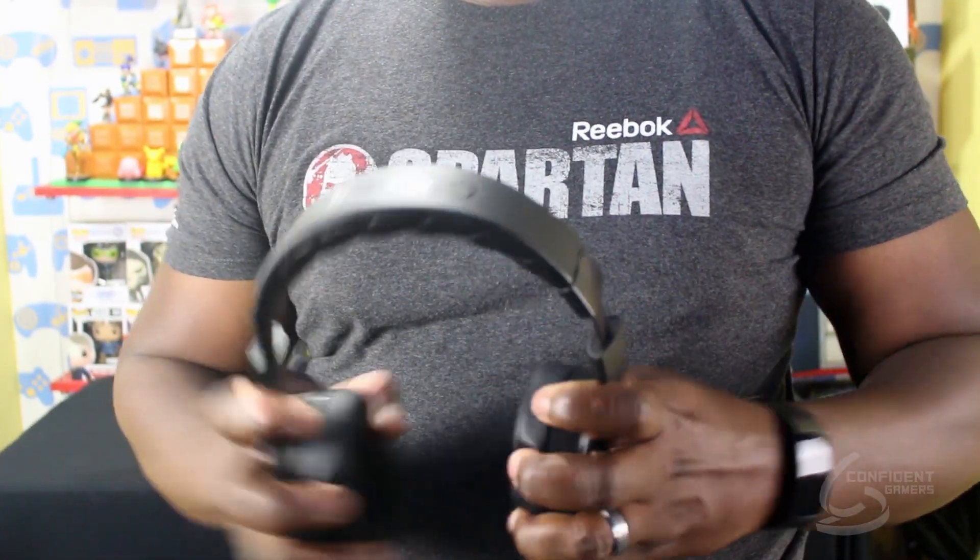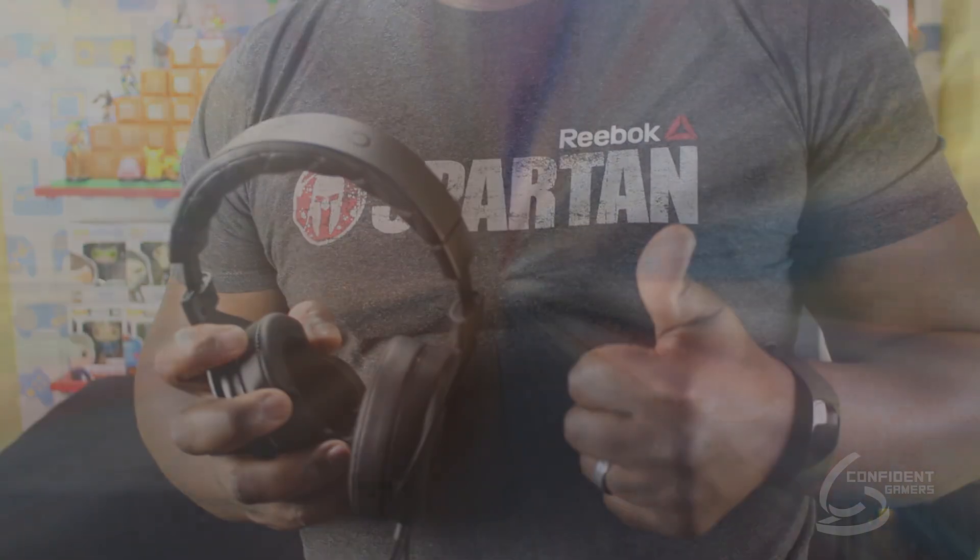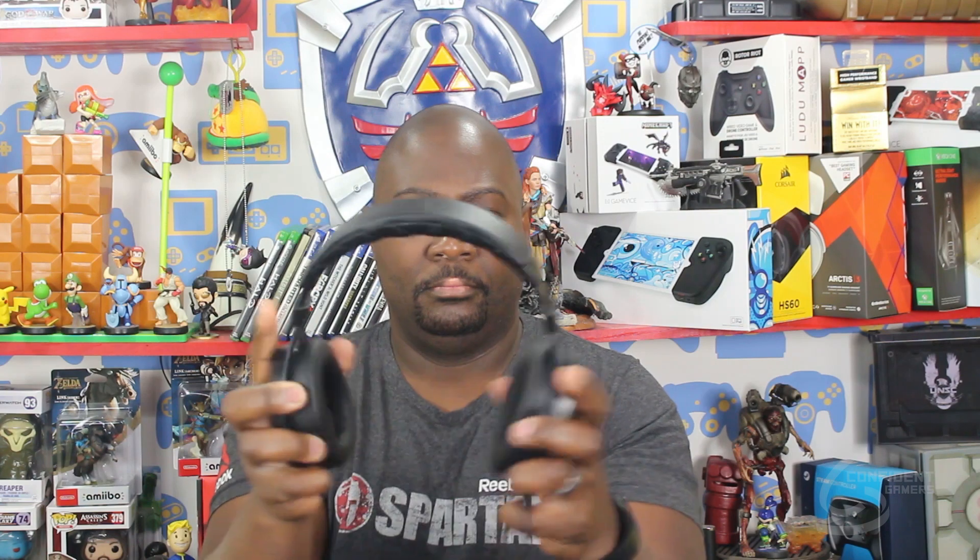The Corsair HS60 surround gaming headset is built with a firm, rugged metal structure. It has some flexibility to it, which means it can pretty much put up with an everyday gaming environment and maybe a little bit more. These headsets have very comfortable plush memory foam closed ear cups that are also adjustable. Even better, they weigh about 11 ounces — nice lightweight headsets, perfect for those lengthy gaming sessions.